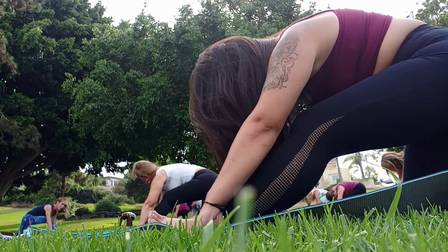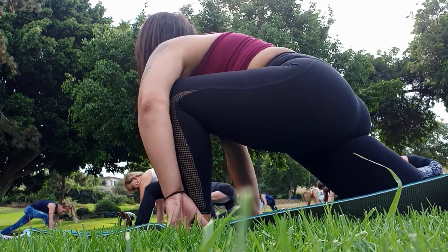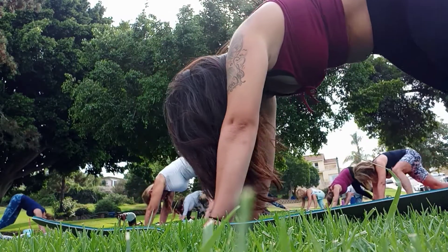Rest your hips back and just push the hips back. Step your feet in again. Thank you.